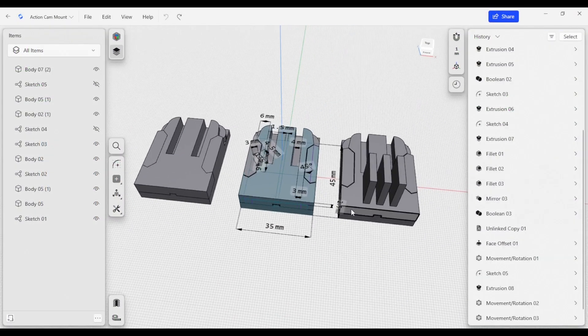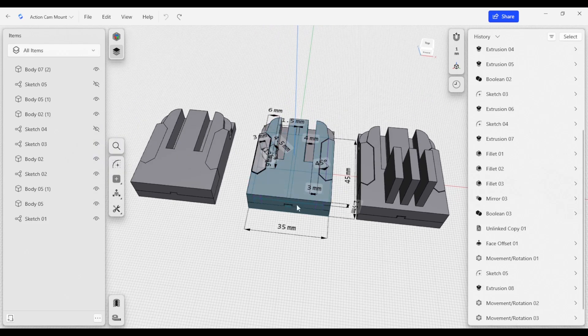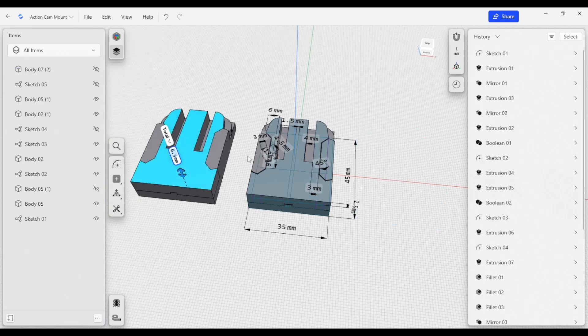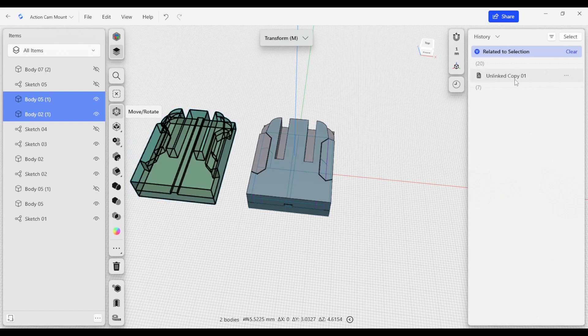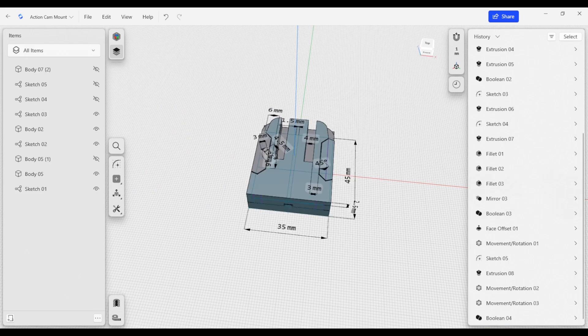We pick up where we left off on the previous set of models. We have a couple of different versions here. This middle version is our original dimension model, which we're going to work on next. One of the side models will be used in the future — it has three tines as an additional feature, already built and linked to update automatically. I'm going to hide those. The other model is a set of unlinked copies, so I'm going to delete those and our history tree updates.